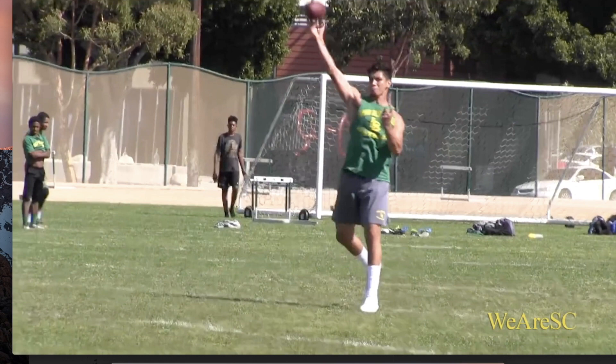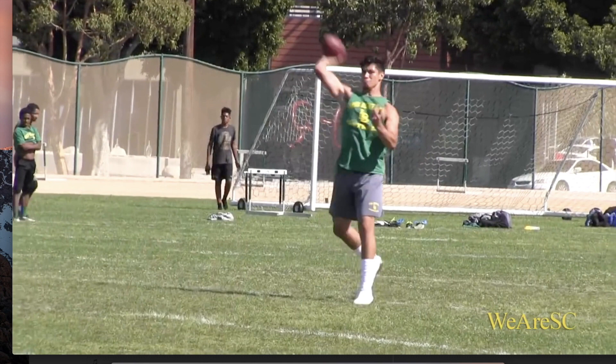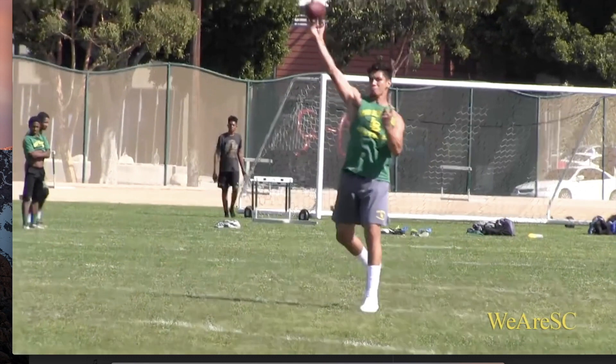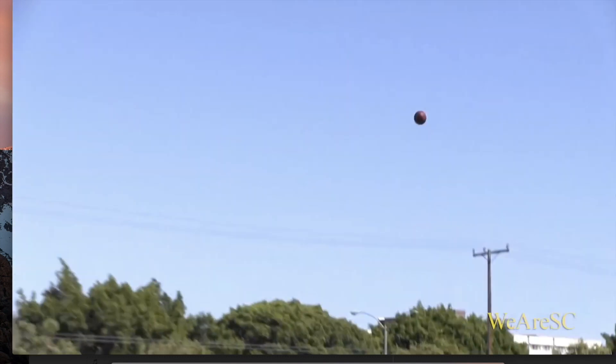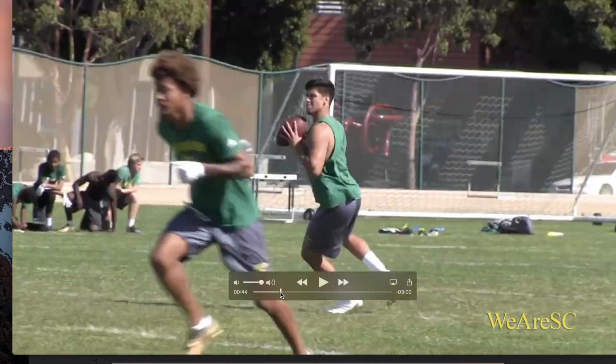He also does a good job of sequencing the throw. As soon as you can see he's rotating within that hip, he's also getting the ball up and through, getting the ball out of his hands really in sync with his lower body.